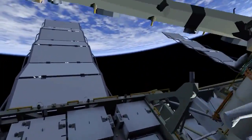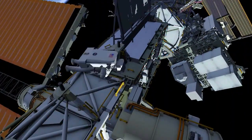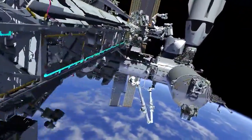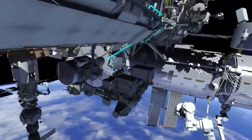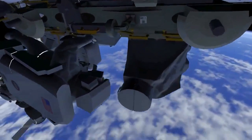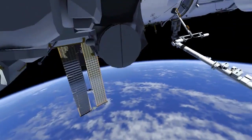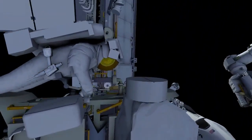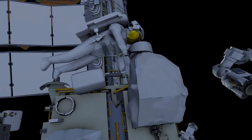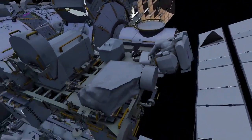EV2 returns to the external stowage platform 2 to the radio frequency group retrieve worksite. The hardware has a multi-thermal installation tent over it, so EV2 will cut the clamshell portion off so it will remain installed on the high-gain antenna. Next, EV2 will release several fasteners so the tent can be pulled back out of the way.